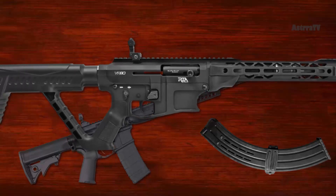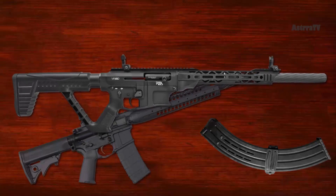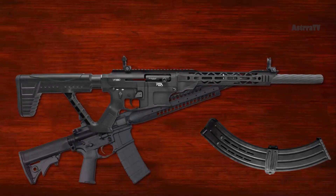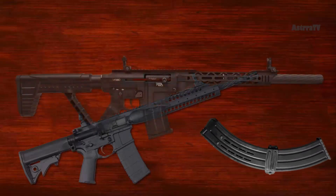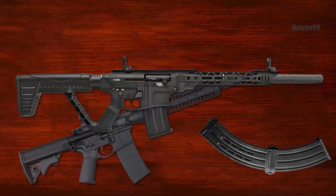However, unlike with the AK, the charging handle on the VR80 can be swapped easily for left-handed users. The VR80 feeds from 5-round magazines, but bigger 9 and even 19-round magazines are available as well. The VR80 is an affordable semi-automatic shotgun for a fraction of the price.